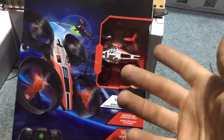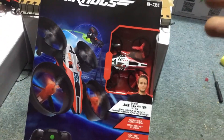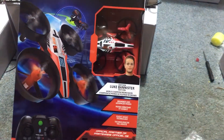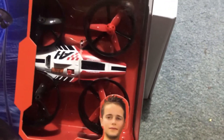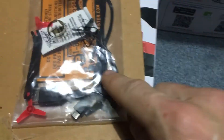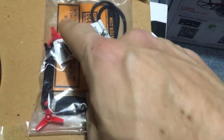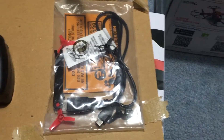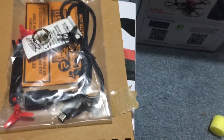The store I went to said they'd let me have it for that price. So now I got it. Just a really quick unboxing here — obviously you have your drone, you get a controller, a charging cable, a propeller tool, and you get four different props: two black and two red.